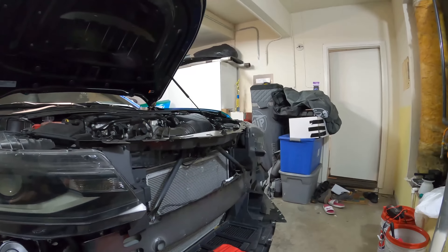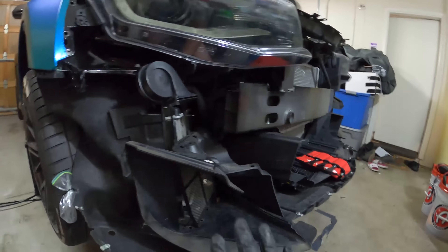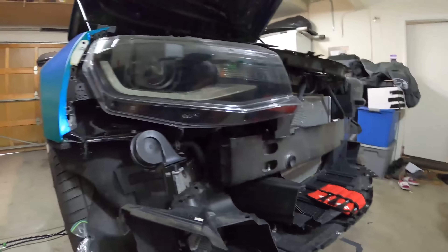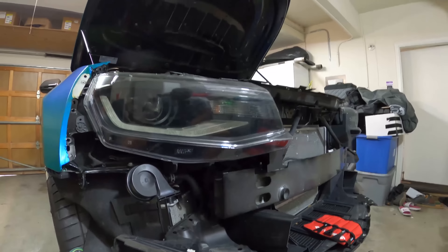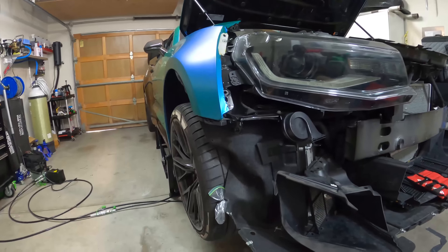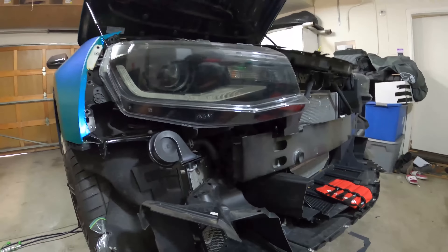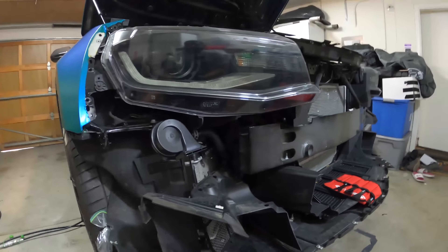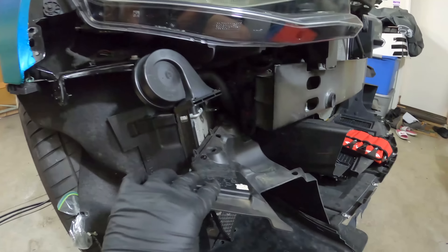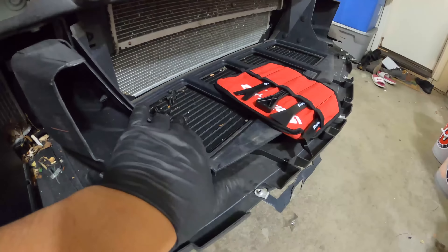For those of you who don't know, the transmission control module is going to be located in this area here on the passenger side, just behind the heat exchanger. The Camaro SS is going to be in the same place. Technically, you don't have to remove the front fascia - you can get to it from the wheel well - but for the purpose of this video, I'd rather pull the fascia, take my time, and do it right. Once I pull the fascia, I just move the air deflector; there are clips all around.